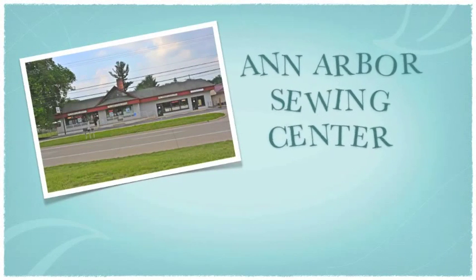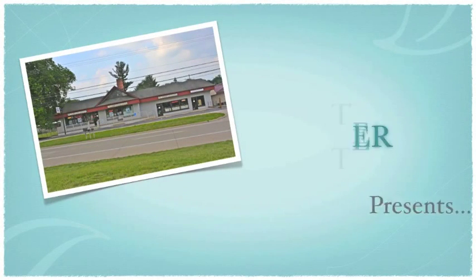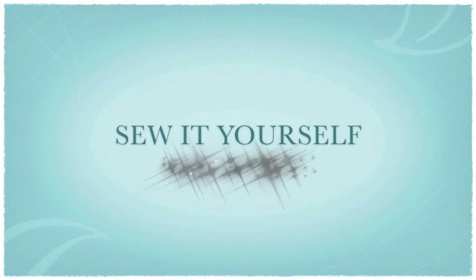Hi and welcome to another Ann Arbor Sewing Center Sew It Yourself project. Today we will be helping you create this very simple and easy cover for any sized ironing board.